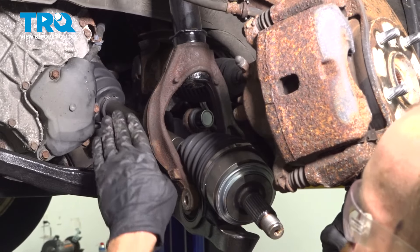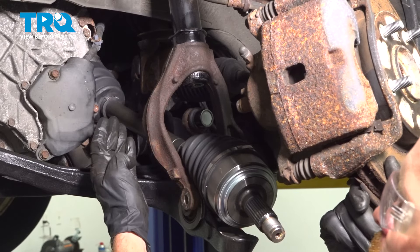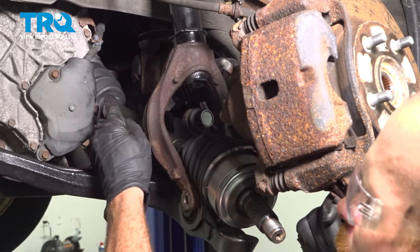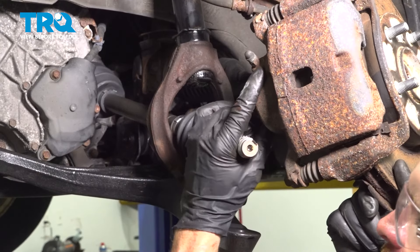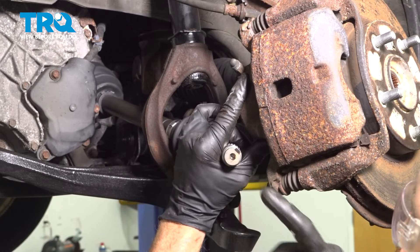Once you feel as though you have the axle going into the transmission properly, it's going to be time to drive it all the way in. At the very end of the axle, it has a small lock ring that will lock into the transmission. To do that, we can use a rubber mallet on the very end of the axle. Never use a regular hammer because you don't want to damage the threaded area.